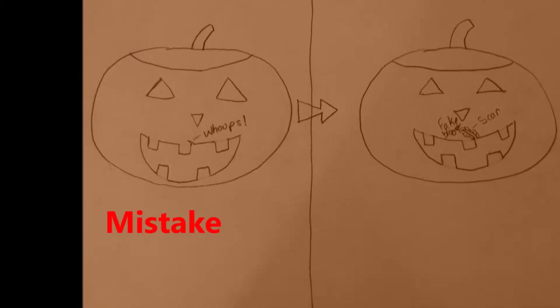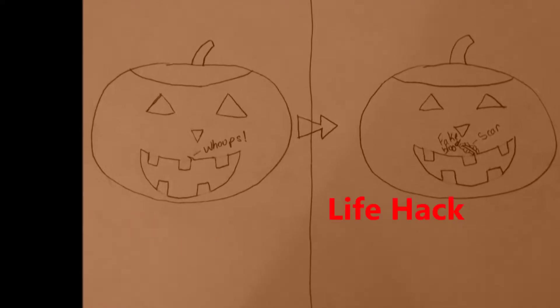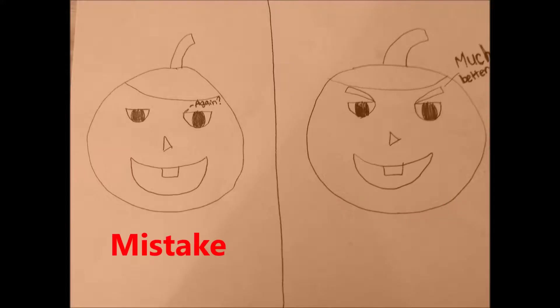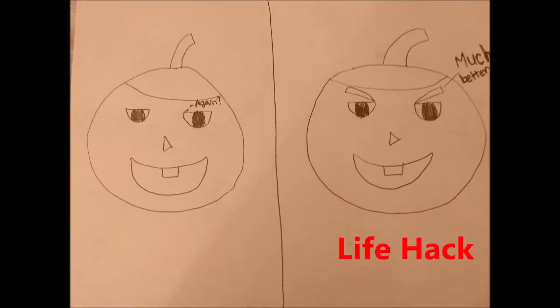This first life hack is for pumpkin carving. I always end up accidentally cutting outside the mouth design, and an easy way to fix this is to turn it into a cut and use red marker to create fake blood. This also works if you accidentally cut outside the design on your eyes — you can turn it into eyebrows depending on where the cut is, or turn it into another scar.